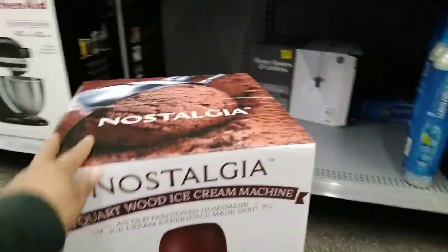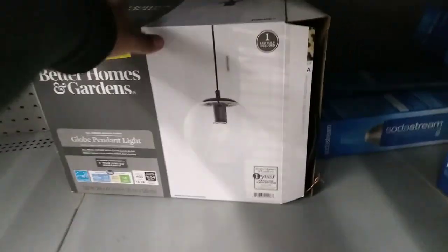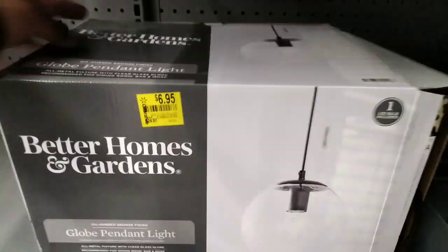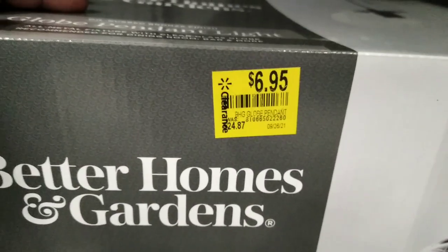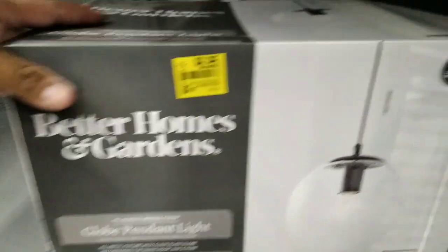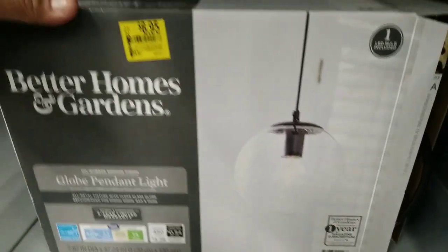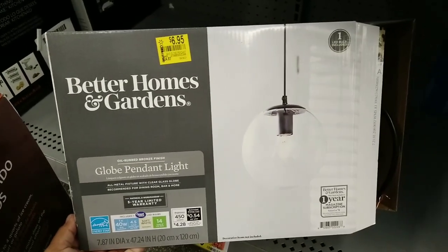I was in this section and I saw this item — it's not in the clearance section, but I moved something and found it in the back. It looks like somebody was trying to hide it. It's by Better Homes and Gardens — a globe pendant light for $6.95, was $24.87. One LED bulb included. Super nice.